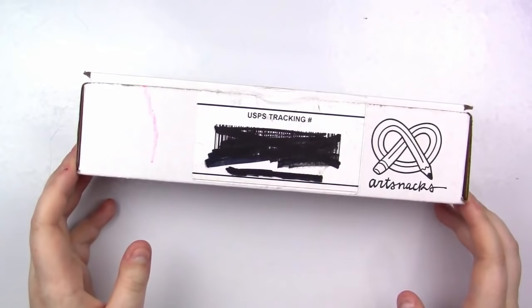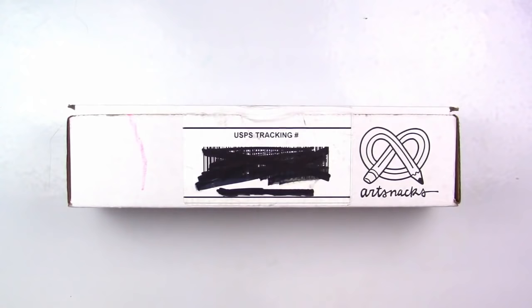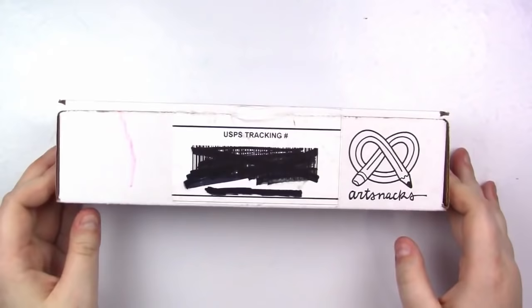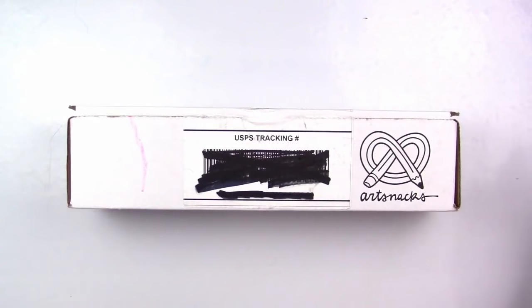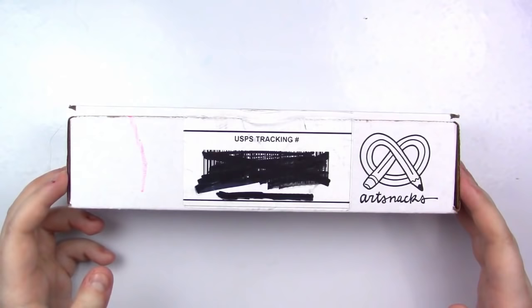Welcome back to another video. Today we're going to be unboxing the November 2018 Art Snacks Box. Hello my adorable squidlings, it is Katie here. If you are unfamiliar with what Art Snacks Box is, I have information in the description below, but basically it is an art supply subscription box sent to you every single month. You get four to six arty goodies, and it is $24 a month for US with free shipping, or $24 plus $10 shipping internationally.